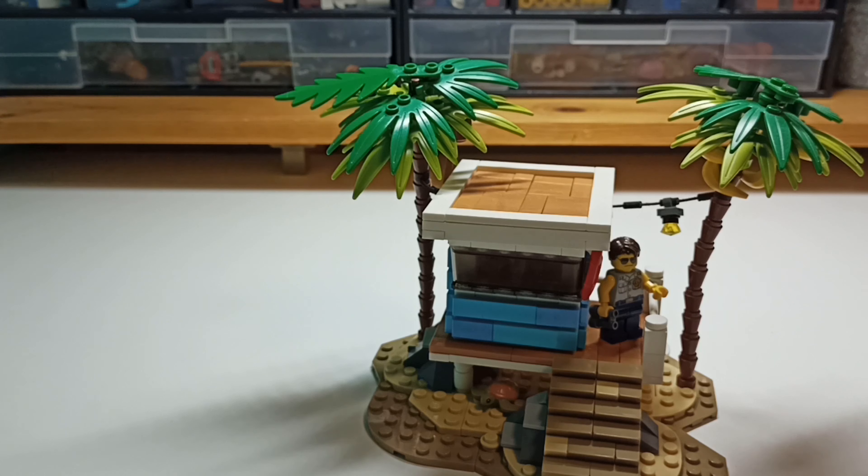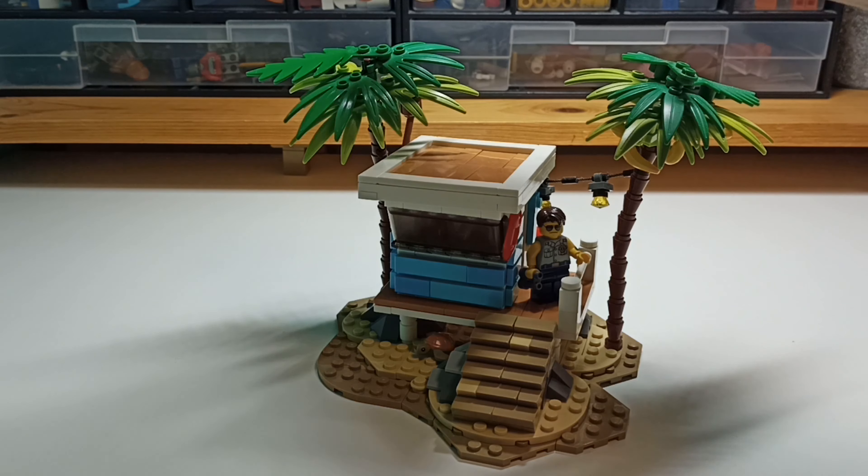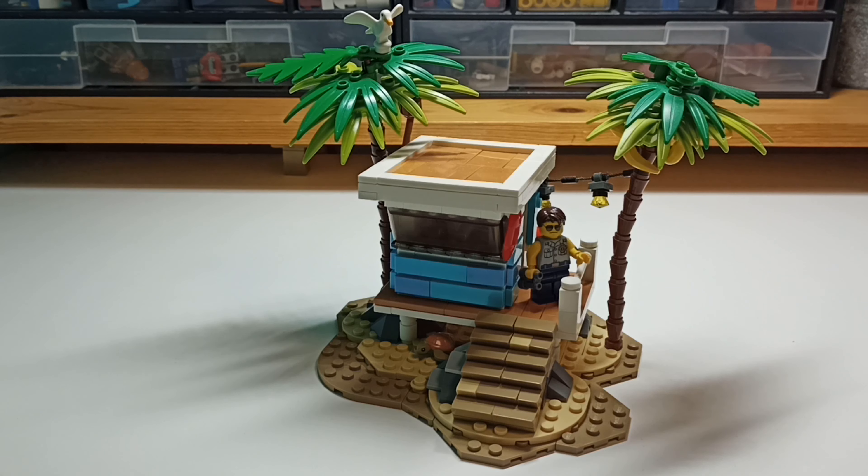I don't know why you would drink coffee on the beach, but who knows, people do weird stuff. Okay, so that would be all for this build. I really like the look of it and it looks even better in my city. I'm gonna take it back to the city, but I'll show that to you in two weeks.